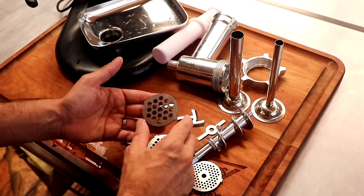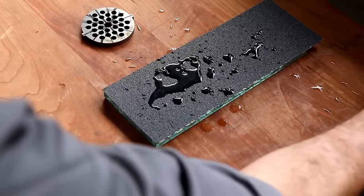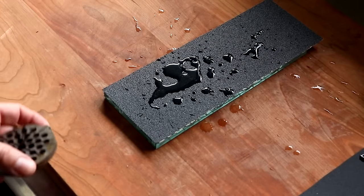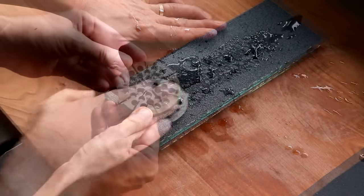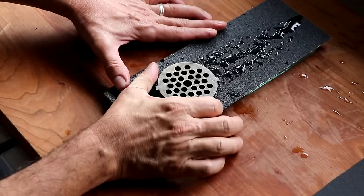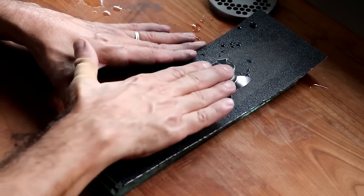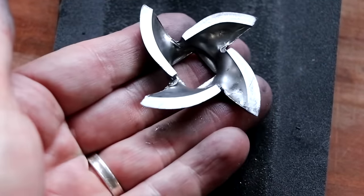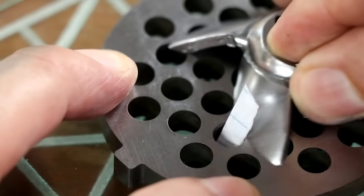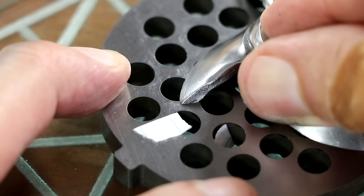Last year on Celebrate Sausage, we did an episode on how to sharpen your grinder plate and blades. I'm going to show you a clip from that episode where I go through step by step on how to do it at home. It's very easy — a little sandpaper, a little water — and it doesn't matter what grinder you're using. I'll leave a video suggestion at the end of this video, so stick around if you want to learn how to sharpen your tools. I'm talking razor sharp.